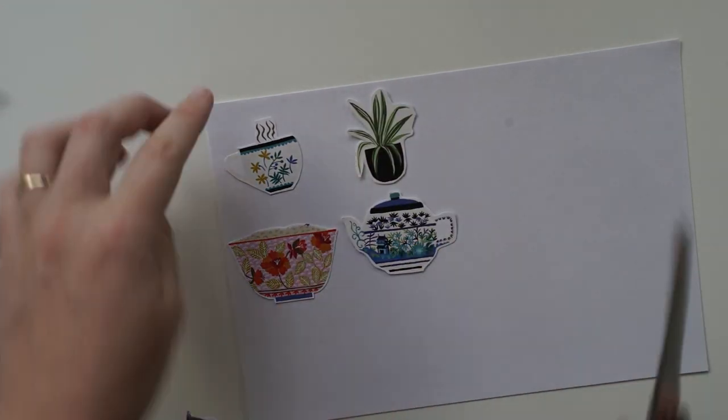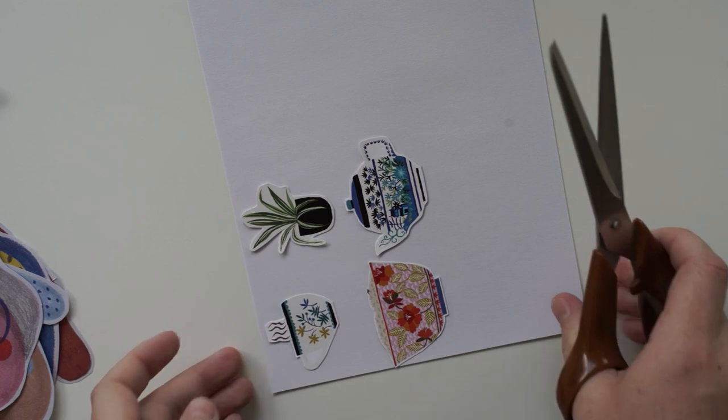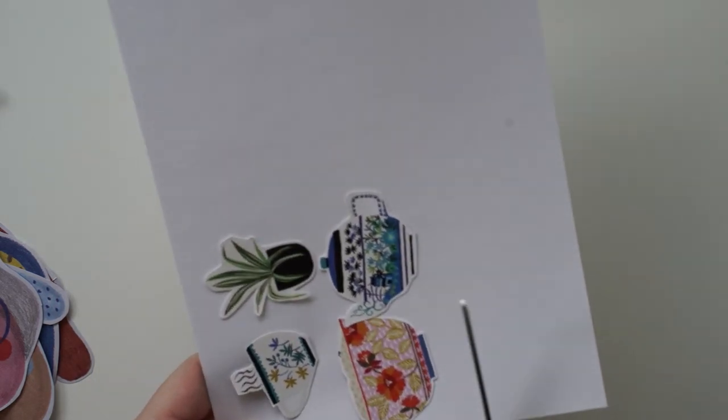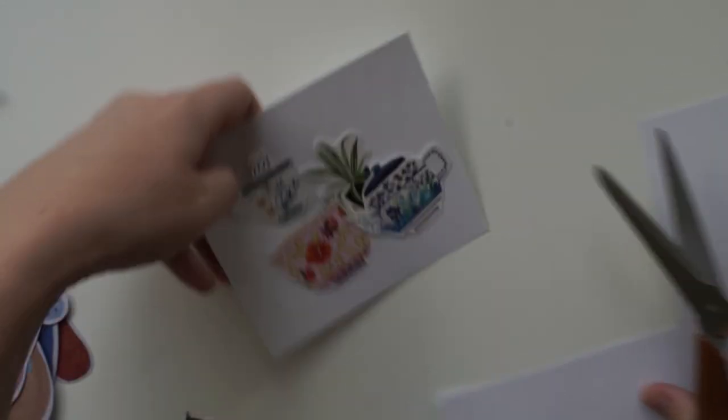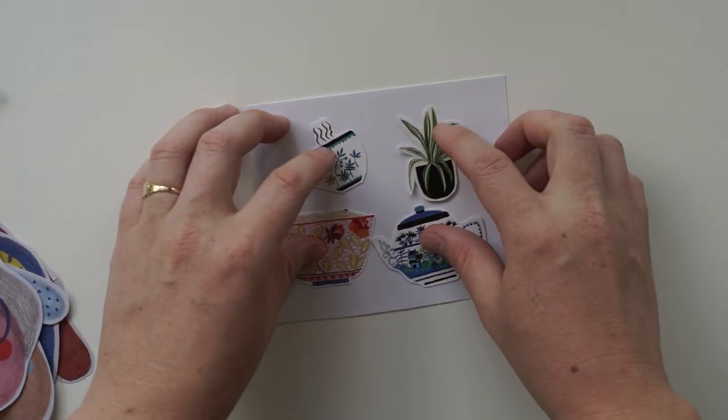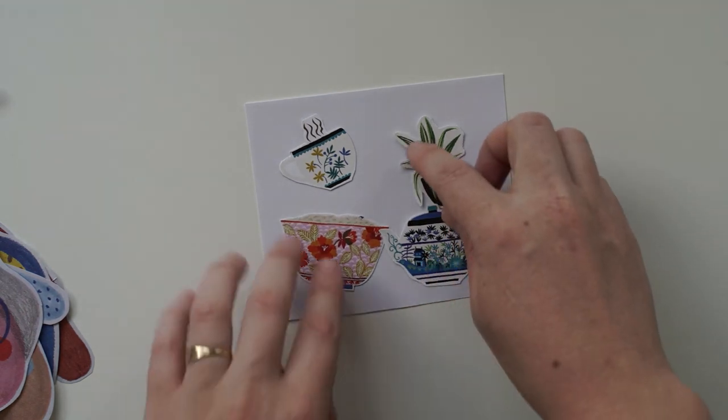I want them to be roughly a certain size and I don't want to use all of the double-sided paper, so we're going to cut it roughly first and then make a neater cut later.